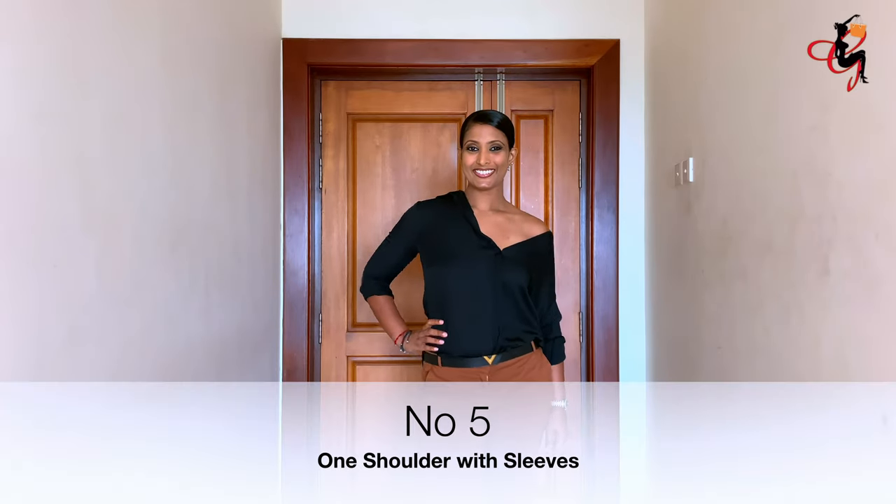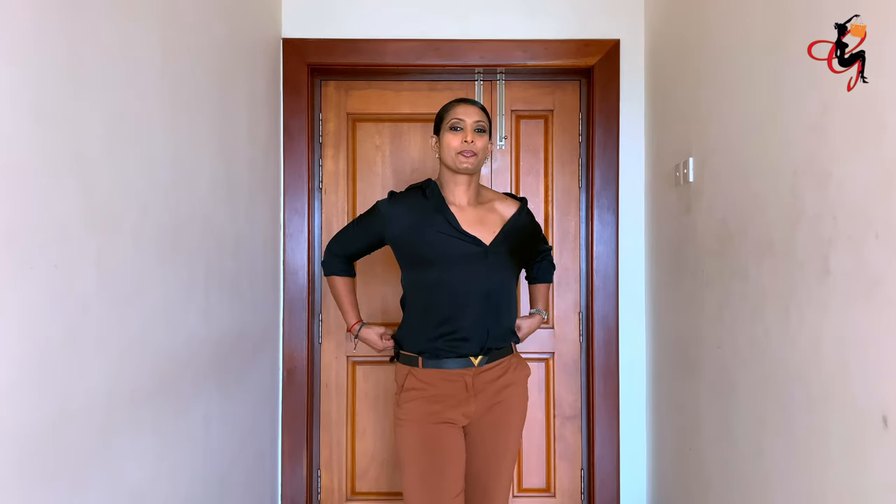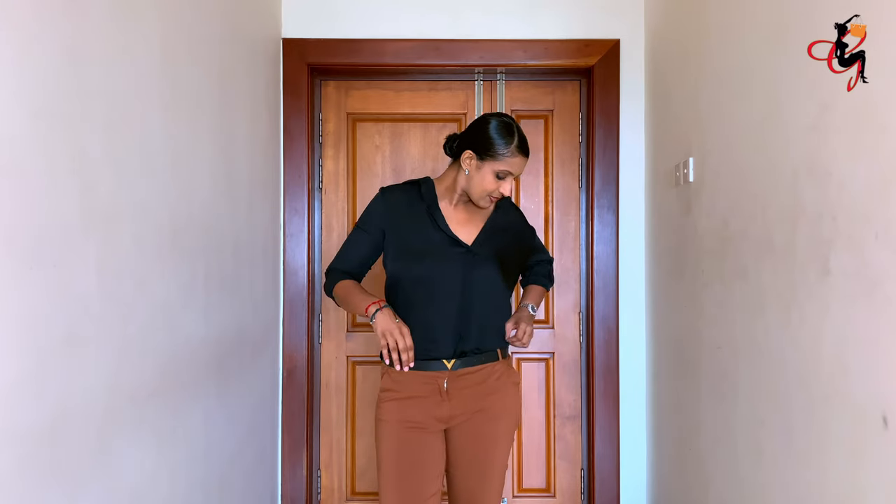The fifth way is one shoulder with one sleeve. You put both sleeves on and make it look like one shoulder by lowering one side of the shirt.